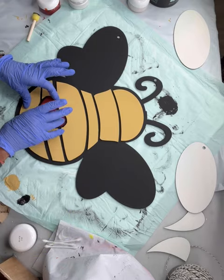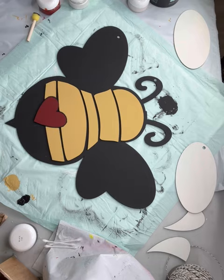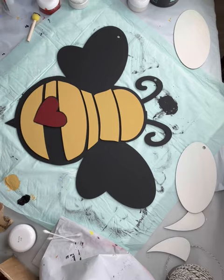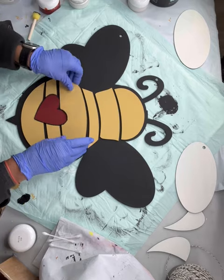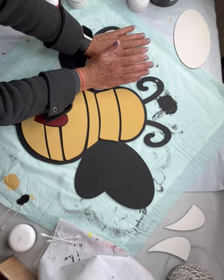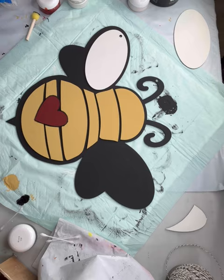I etched the edge in black and then glued the heart down. Now I can start from the bottom up gluing my stripes on — I'm using our Stick Fast glue, but you can use a glue of your choice. I went all the way up to the top and then added the white for the wings.